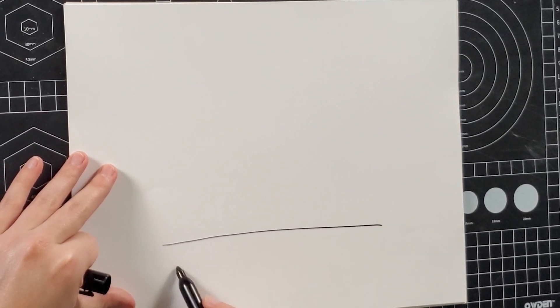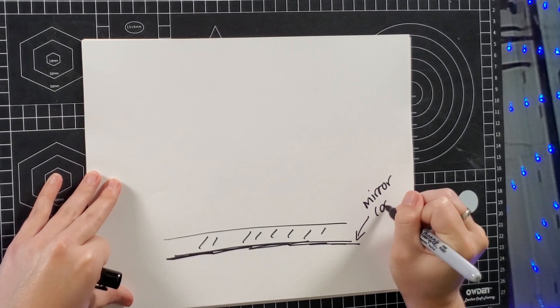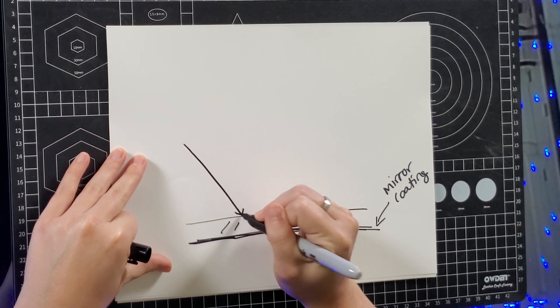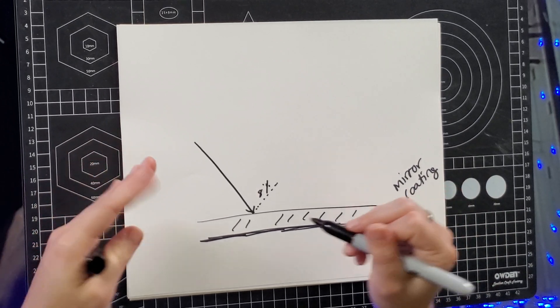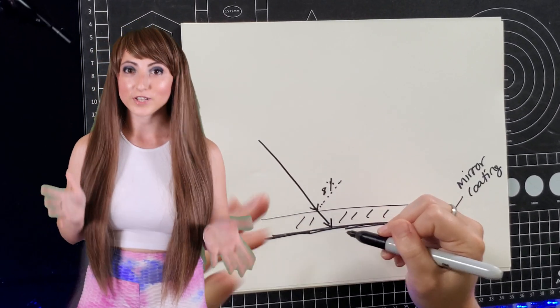But why though? What purpose does this serve? Let's take a look at this. Here are two parallel lines — think of this as the glass substrate of a mirror. When you send a laser beam or some form of light onto the glass at an angle, it reflects that light. When the mirror coating is on the backside like a standard mirror, the light passes through the surface of the glass and reflects off of the backside. Glass itself has a reflective property of about 8%, so not all of the light makes it through the glass.